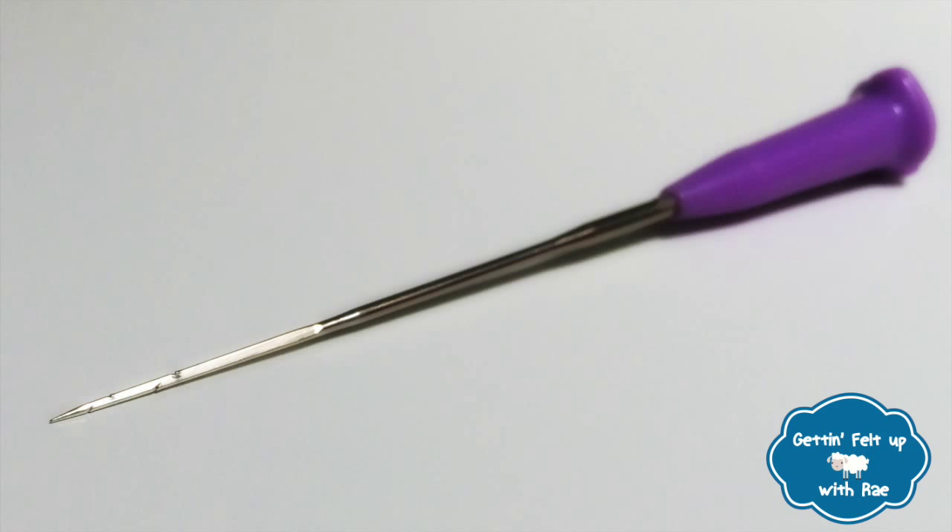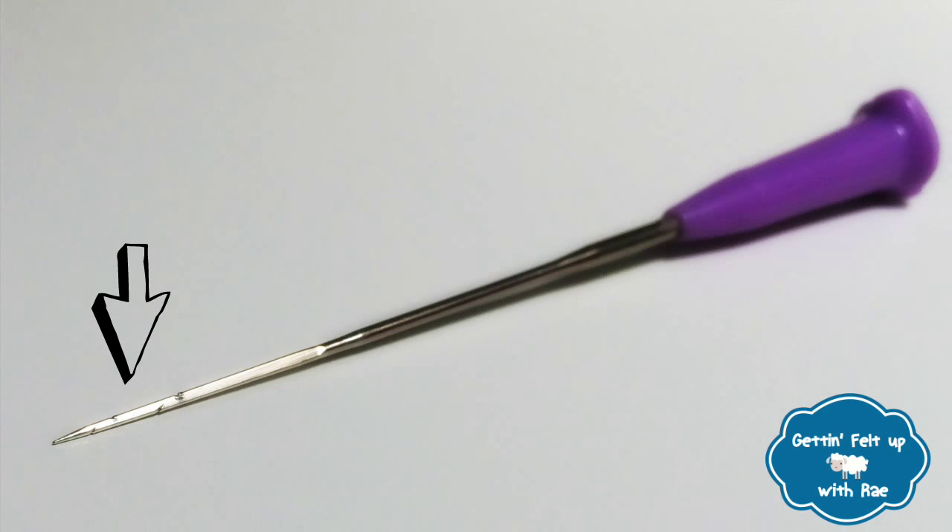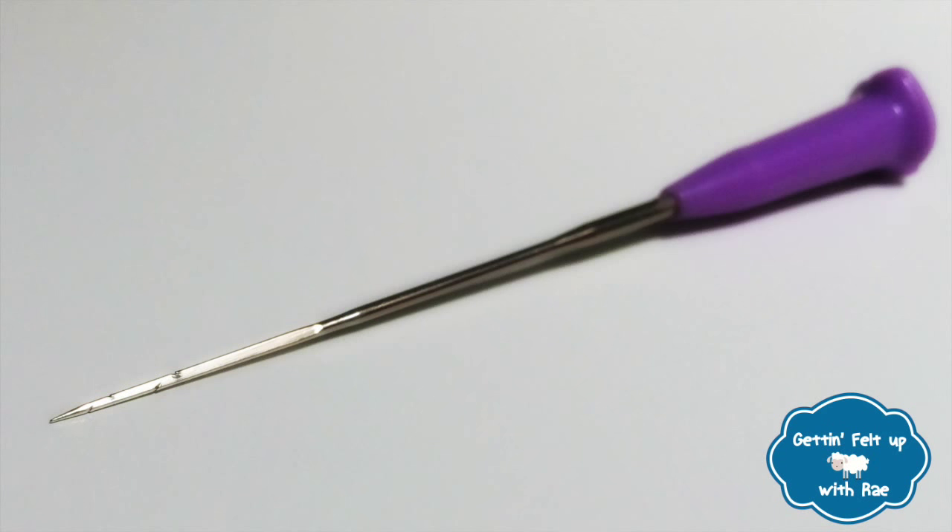Take a look at the tip of the needle. You see those little dots at the end? Those are actually grooves. And these grooves catch the wool and pull the fibers down so that it will entangle into the wool below.